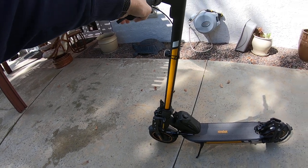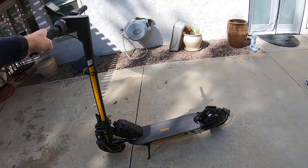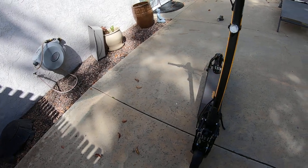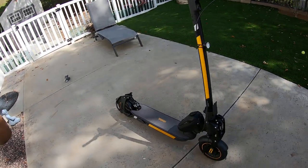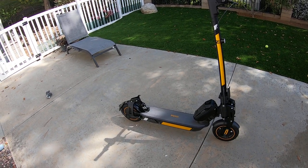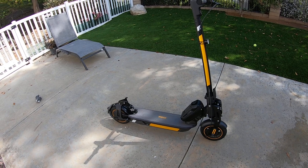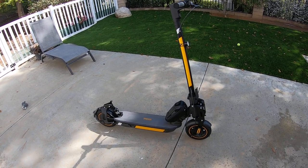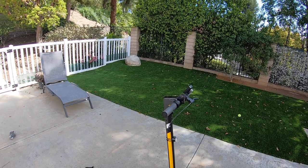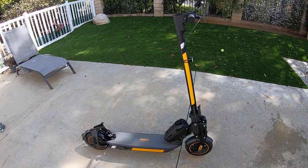Anyway, I think this is about all you need to do to get the Xiaomi Max really tricked out and working well — riding confidence, decent performance, and comfort with suspension. If you've got any questions, leave a note down below. Thanks a lot, bye.